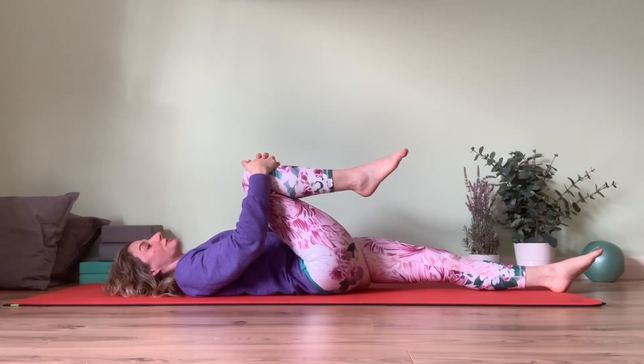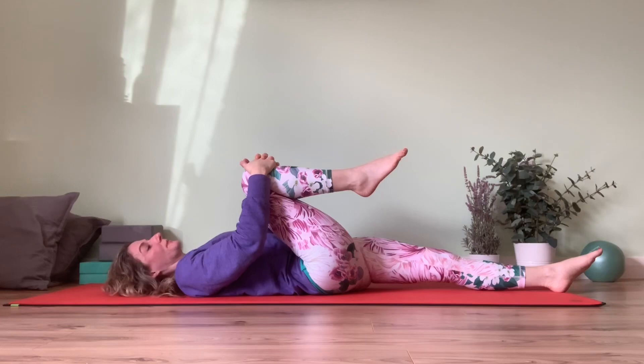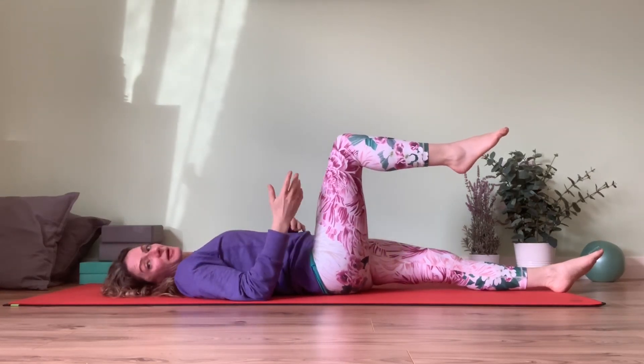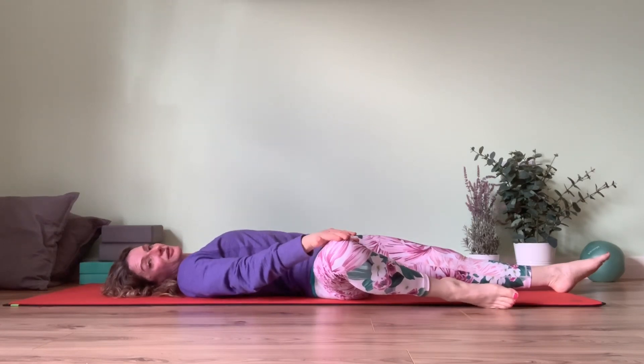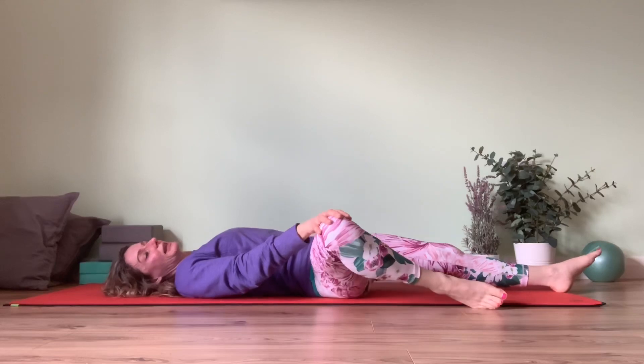From there we have a few different directions that we can take the leg. Once you feel that you've been able to relax into this position, we can take the leg back up to 90 degrees, and depending on what feels good you can let the knee open to the side. Your leg might not move to the same range — that's not the be all and end all.